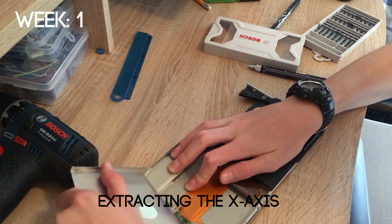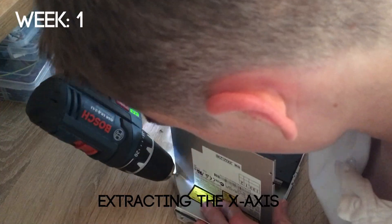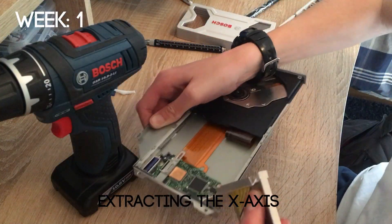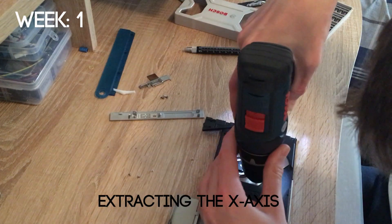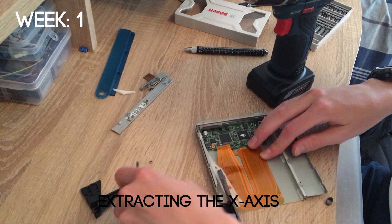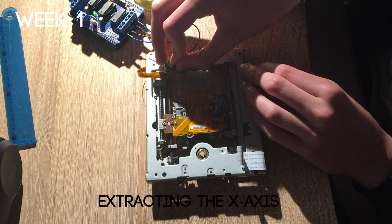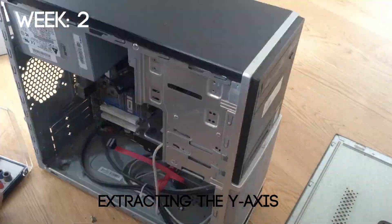I began the project by searching for and then taking apart CD drives so I could extract the inner mechanism to use it for the X, Y, and Z axes on my 3D printer. The first CD drive I got was a laptop CD drive, but I found out those don't work because they have DC motors. Then I got a real computer CD drive and was able to test that it worked with my Arduino and a motor driver.